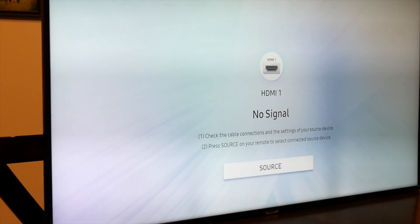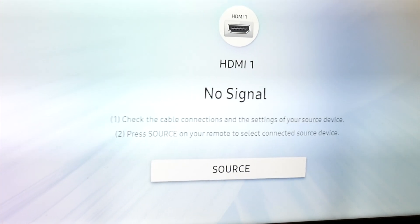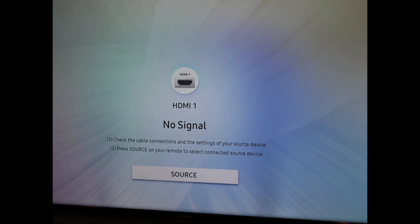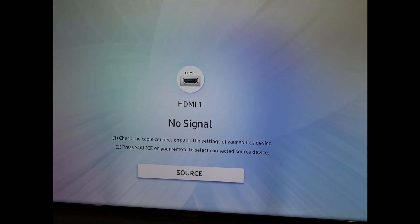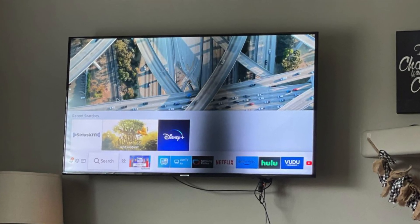Hello again, and welcome back to the Broken Past. We're doing something a little bit different today. We have a 55-inch Samsung TV that has a partially burned-out backlight. As you can see by the video, there is a dim spot on the right half of the screen. It's not very apparent in the video, and it does occasionally flicker on and off. Here's a picture of it when the entire segment of LEDs is turned off to show a better image of the problem.